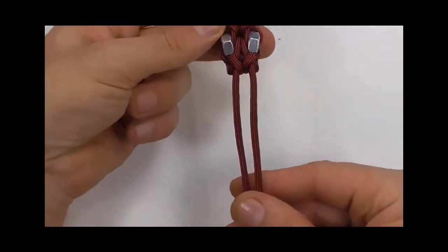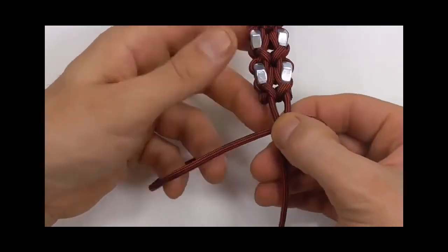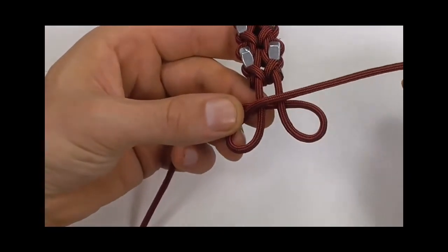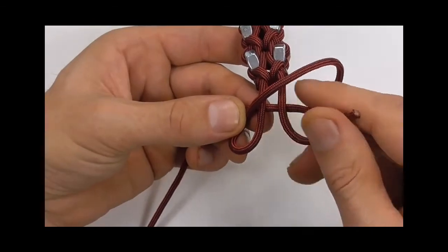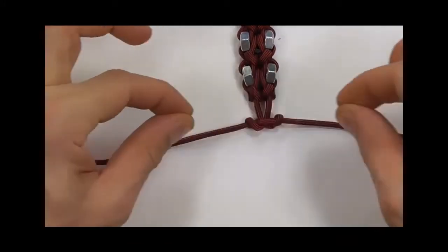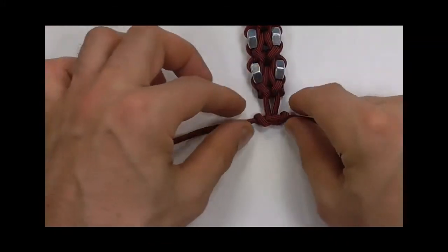Now we just need to tie a button knot down here at the bottom. I'm going to start with the right cord and form an underhand loop, and then with the left cord I'm going to form an underhand loop bringing it over the top of the two centre strands, going to go around the back and then up through the right loop. The left cord goes round to the front and down through the left loop — just pull that tight — and then we can cut and singe the excess cords.